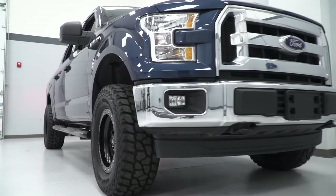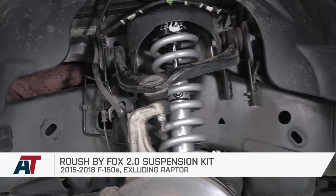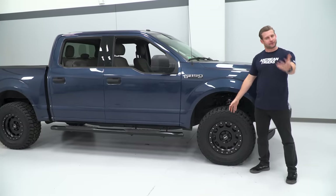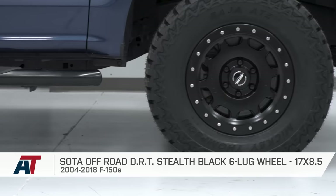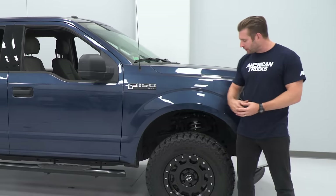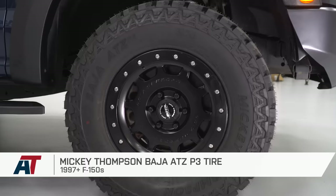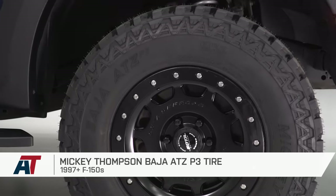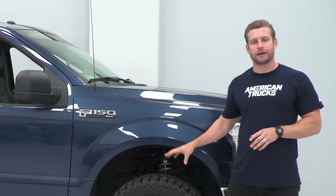This stance is certainly worthy of a Raptor clone, thanks to that Roush by Fox 2.0 kit up front and our new wheels and tires. This is the Soda Off-Road 17 by 8.5 Pro Series wheel in black — very sharp. If you're going for a Raptor-style build, you need a small wheel with a lot of sidewall, at least in my opinion. Wrapped around those wheels is the Mickey Thompson ATZ tire — their all-terrain offering — a nice balance of on and off-road performance. It'll give us some grip off-road but a relatively quiet ride on the road. I had them on my Lariat for a long time; it's really an awesome tire.